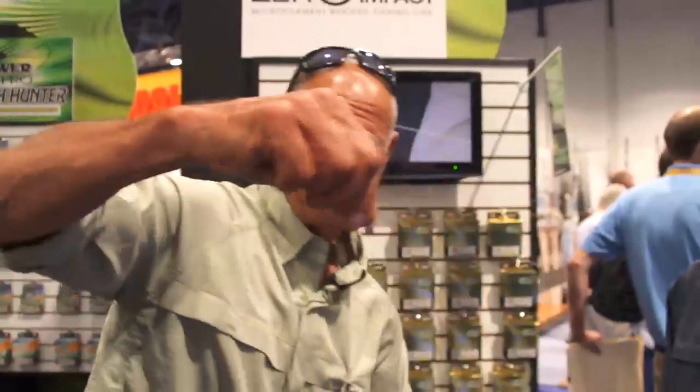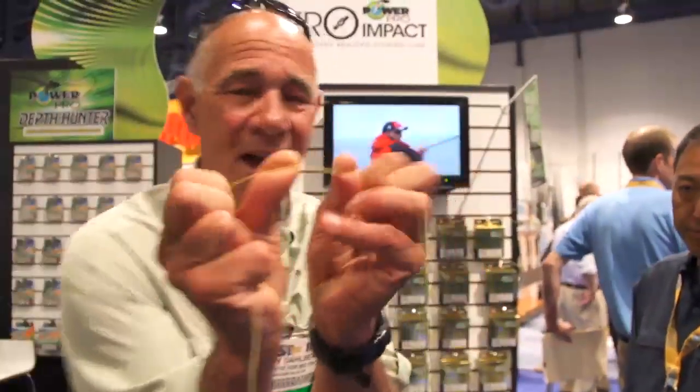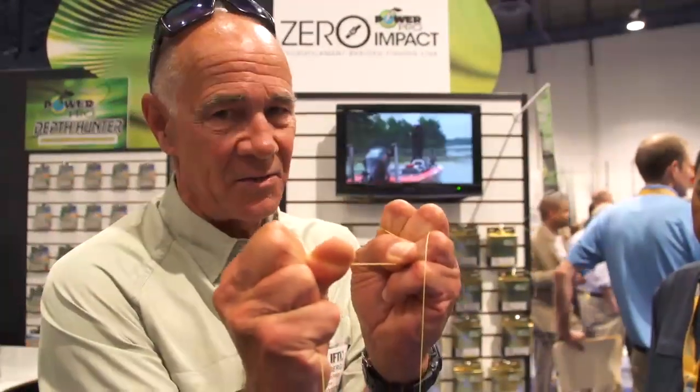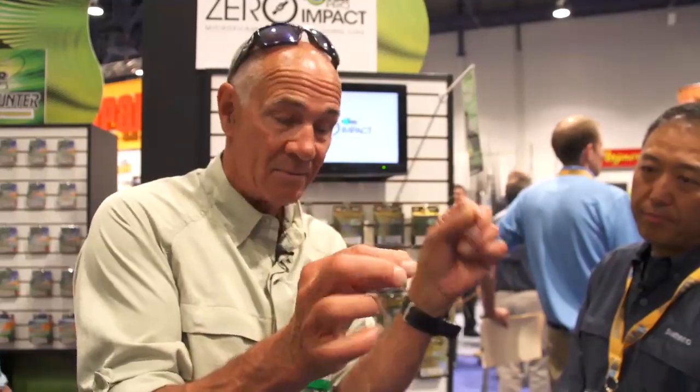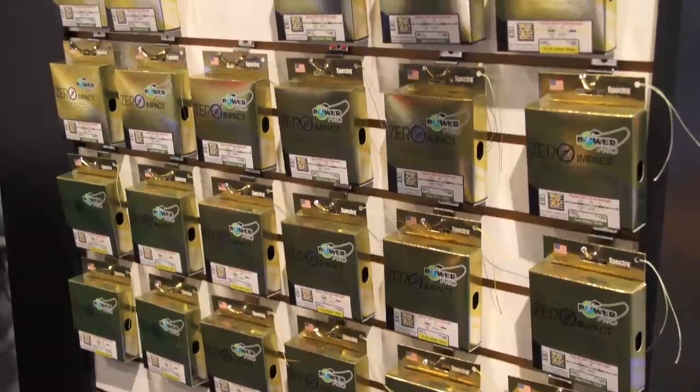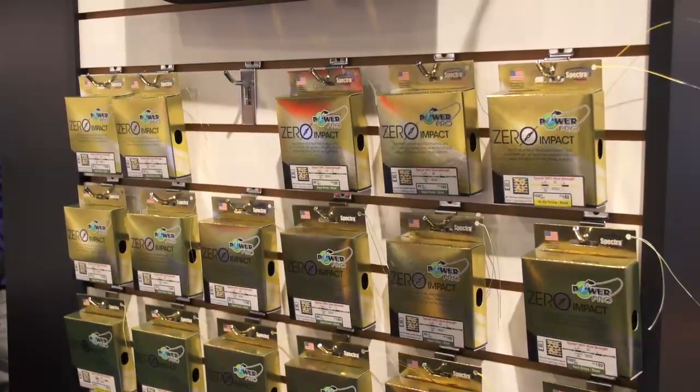What's the reason for this? When I tie a knot, no matter how good the knot is in super line, I'm going to reduce my line strength significantly — sometimes by as much as 40%, with a great knot maybe 10%. If you tie your terminal knot on the dark Zero Impact part, your knot is actually going to be stronger than the main line.